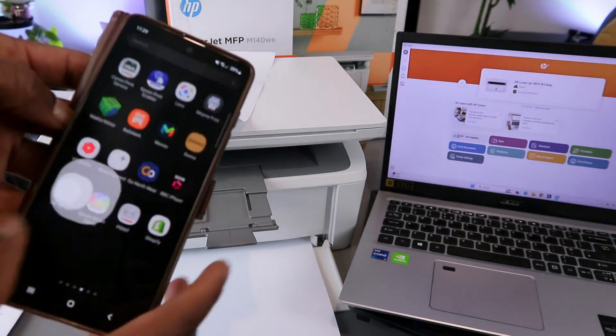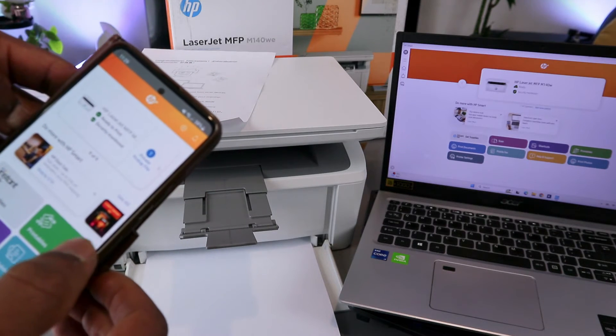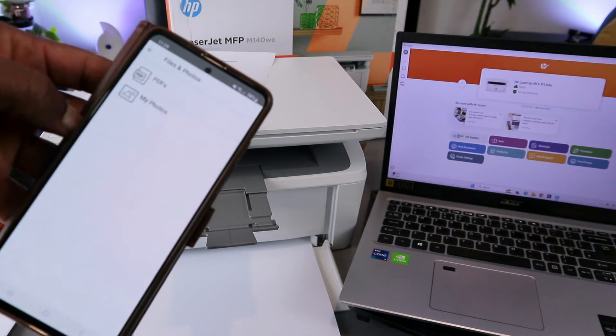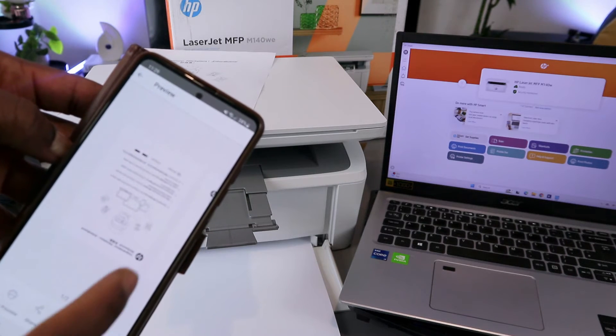Another way to print from your phone is to use the HP Smart app. Open the HP Smart app, then select print document, then select print PDF, and select the document you want to print.